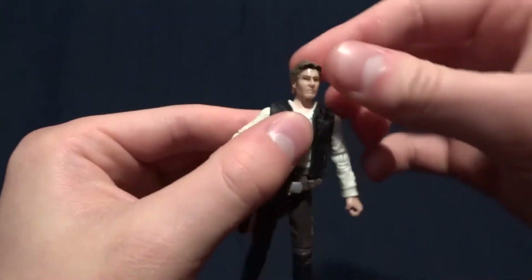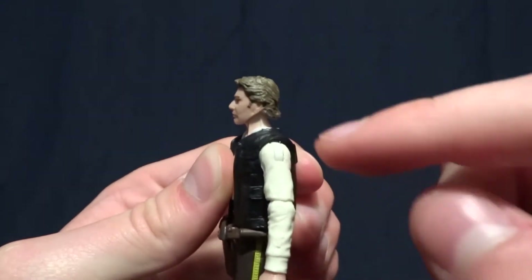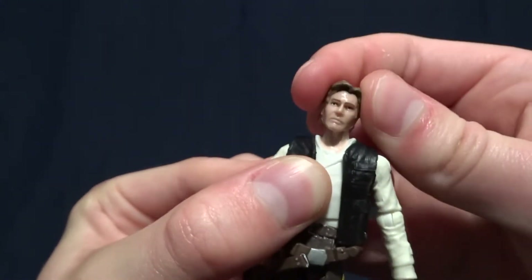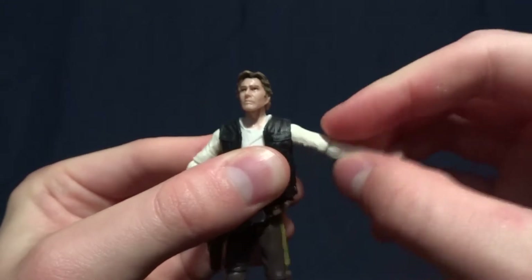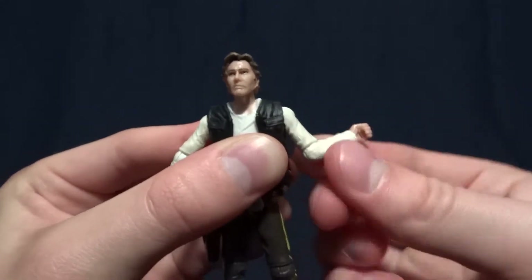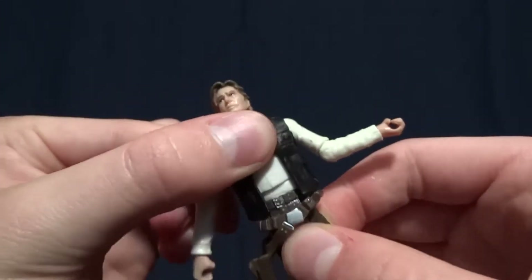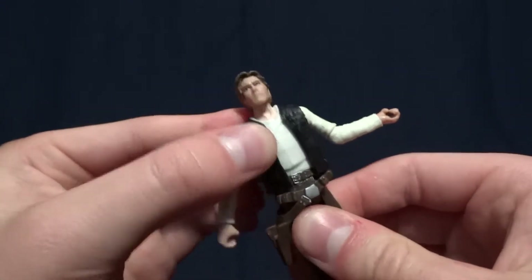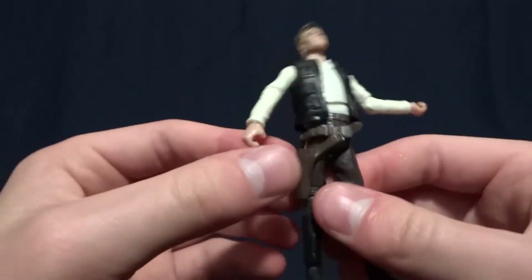As far as articulation goes, he's got a ball peg in the head but it doesn't get the best range of motion looking down because his chin bumps into his Adam's apple, which is unfortunate. Everything else works pretty well — it does swivel. He's got ball-hinged shoulders that swivel 360 and work very well, ball-hinged elbows that work really well, swivel wrists, and a diaphragm joint with a ball peg. The vest he's wearing does get in the way a little but it's pretty soft so not too much.